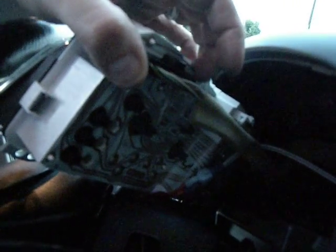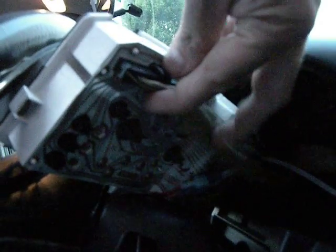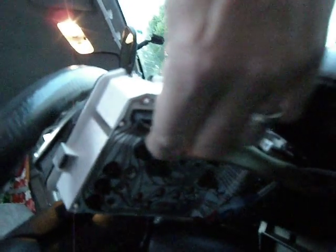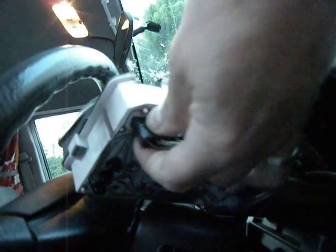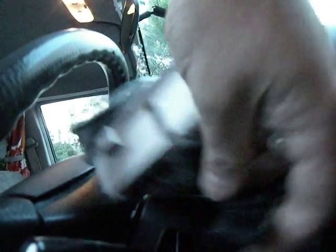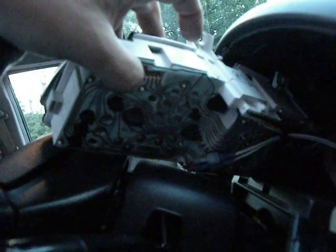Be very careful with this because when the flexible circuit board gets old it gets brittle, so treat it with great care. There are a number of rather large and complicated looking plugs to undo — take your time doing it, just pull it out slowly.